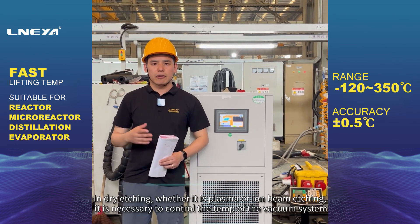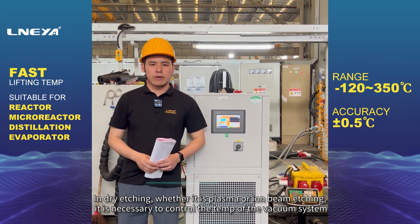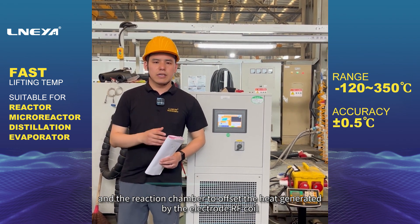In dry etching, whether it is plasma or ion beam etching, it is necessary to control the temperature of the vacuum system in the reaction chamber to offset the heat generated by the electrode RF coil.